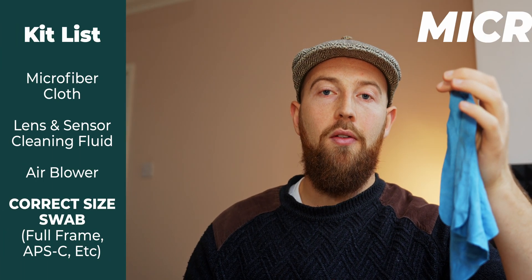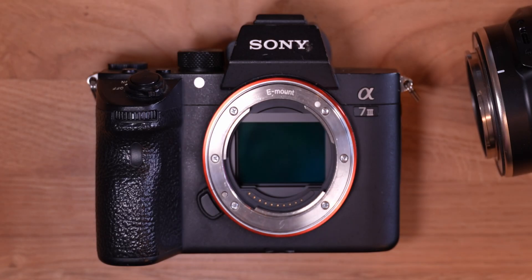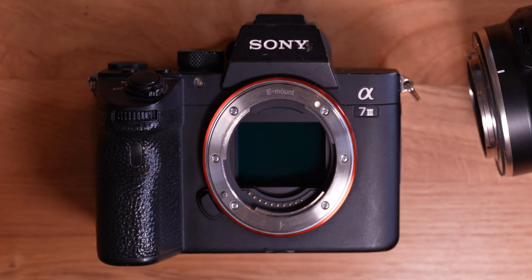You only need a microfiber cloth, lens cleaning fluid, an air blower, and sensor cleaning swabs. If you have significant marks on your video or photo, it's most likely a dirty sensor. Sensors appear delicate and specialist to clean, but in reality it's easy and you're going to struggle to damage it accidentally.